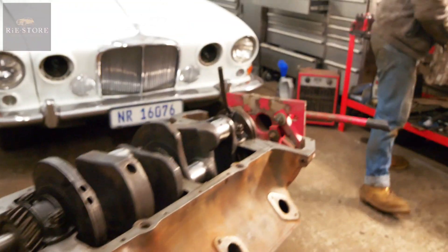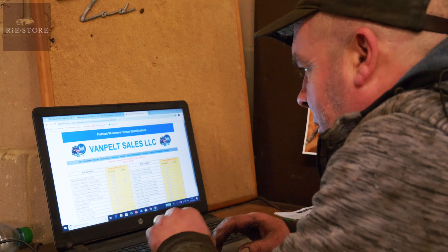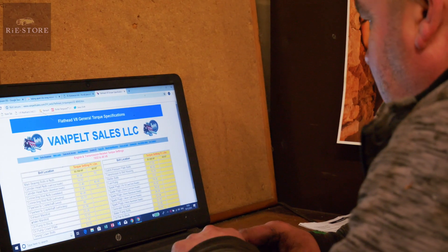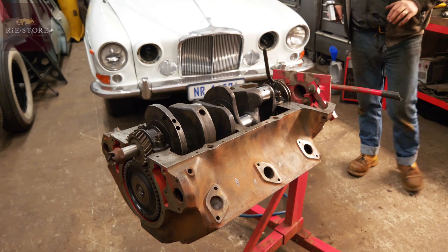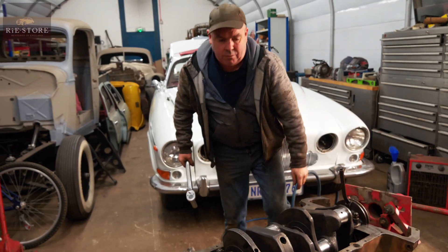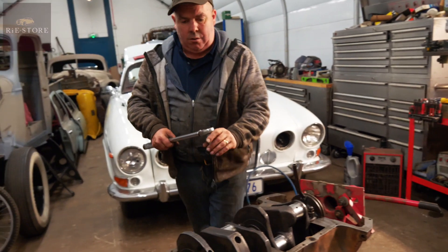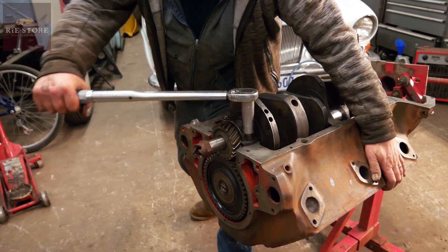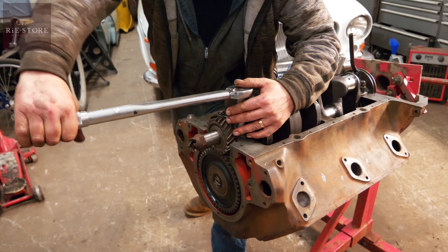I've just had a look on the internet to see what the torque settings are. Connecting rod bolts to crankshaft - main bearings: 50 to 90 foot-pounds. Just to make sure there's correct tension on it for all the bearings to run smoothly and work. It'll start off at 50 pounds.